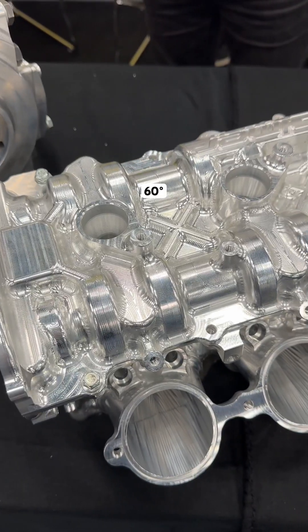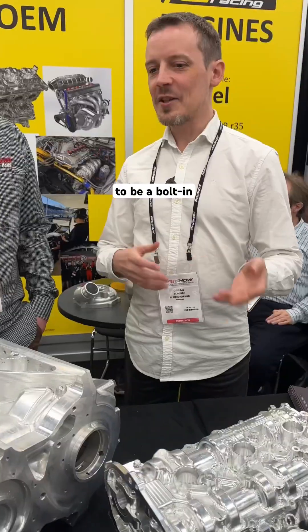Yeah, so this is a 60-degree V6 engine basically designed to be a bolt-in replacement for the Nissan VR38 in the GTR.